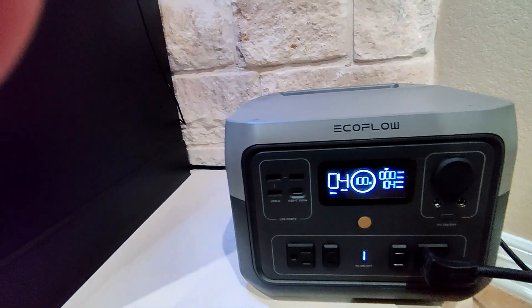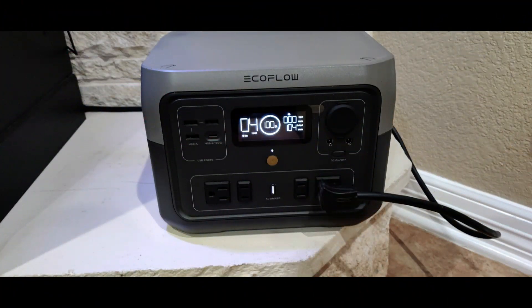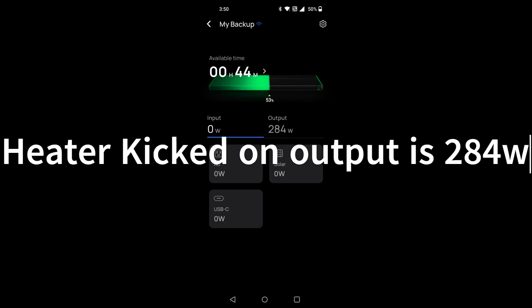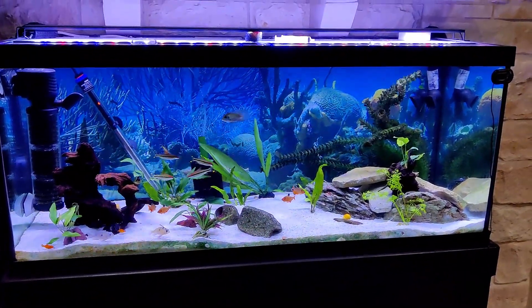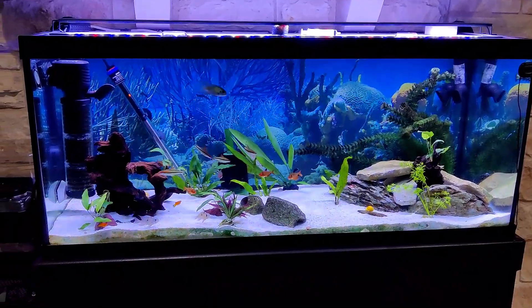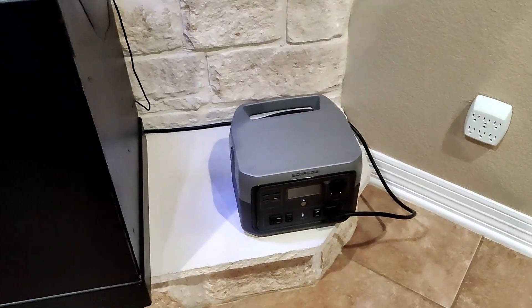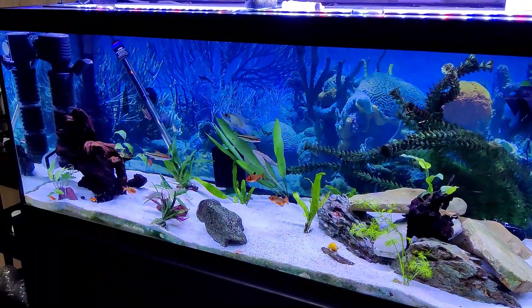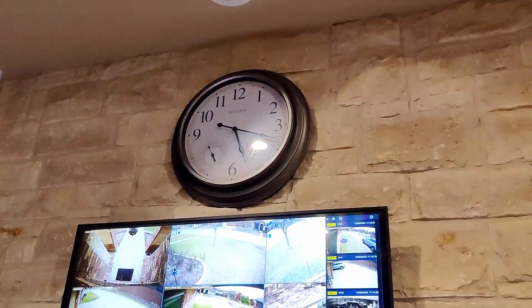According to the unit it looked like it could go four hours, so we'll see. The test is pretty much done — we're sitting at roughly three hours, didn't quite make four. The app on my phone shows only about eight minutes left on the power. We powered the heater, both pumps, the FX6, the lights, and the air pumps. The time now is about 5:20.